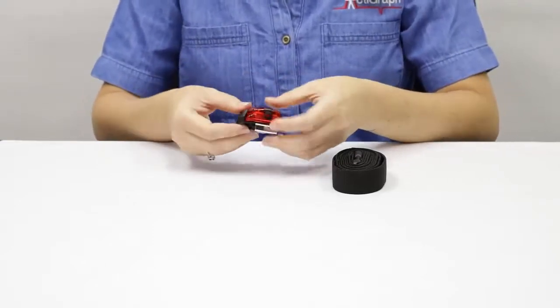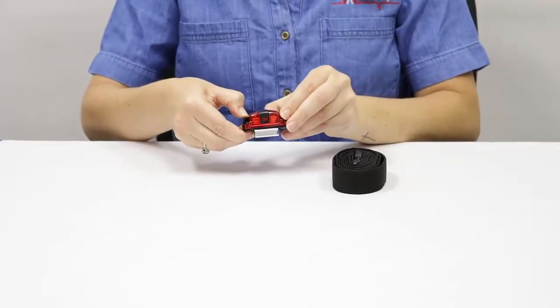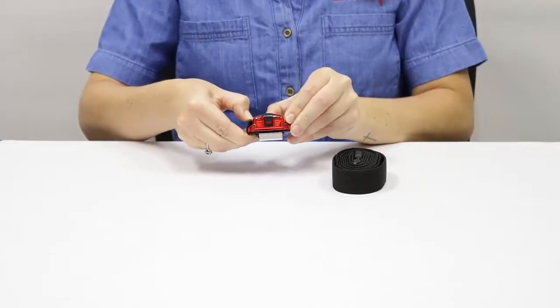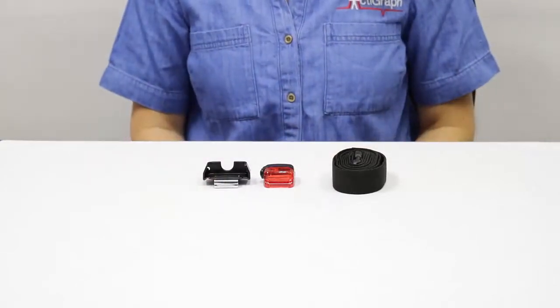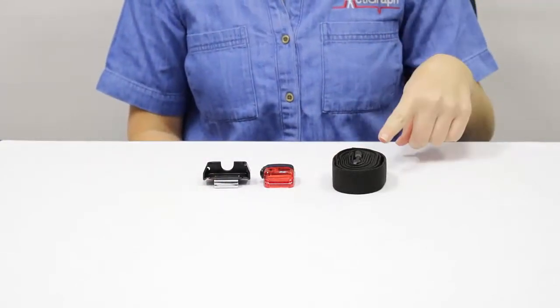To remove the device, lift the tab on the right side of the belt clip and pull the device out. The belt clip attaches to the subject's own belt or an Actigraph elastic belt.